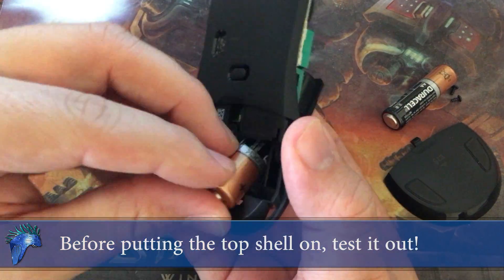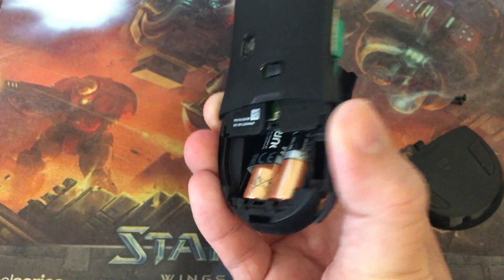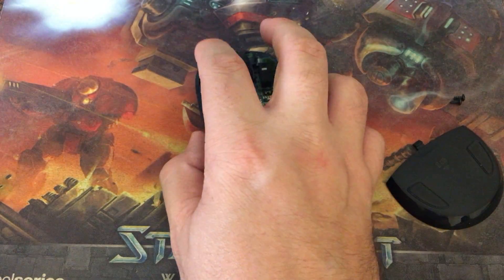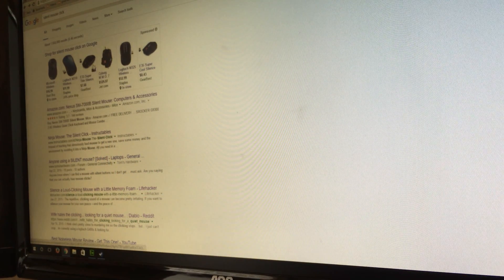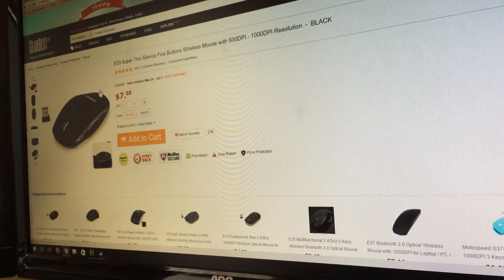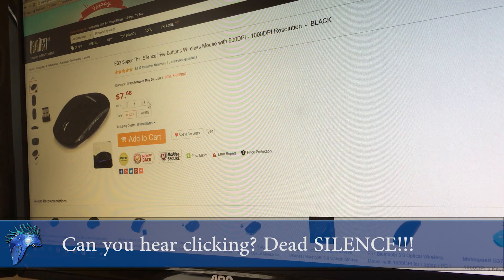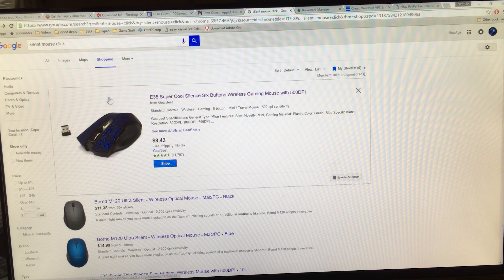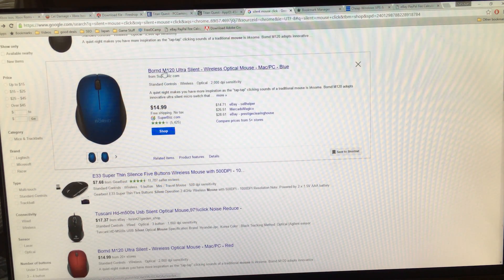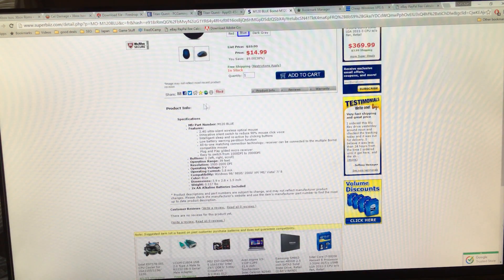Now that we're done, we can go ahead and put in our batteries and test our mouse before reattaching the top shell, simply by pressing the buttons. We can test to see if it's quiet enough, if it's to our liking. I'm just browsing a web page to test the clicking — is it sensitive enough, is it quiet enough? As you can tell, it's completely silent.